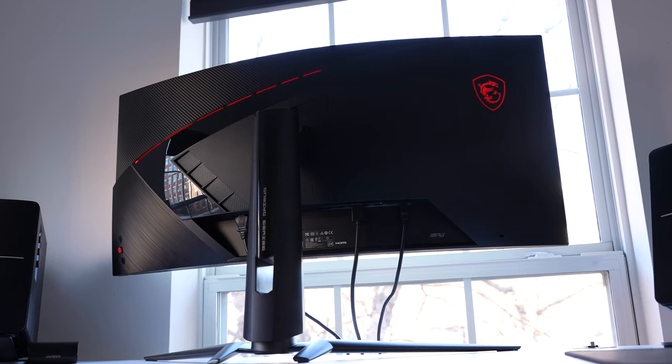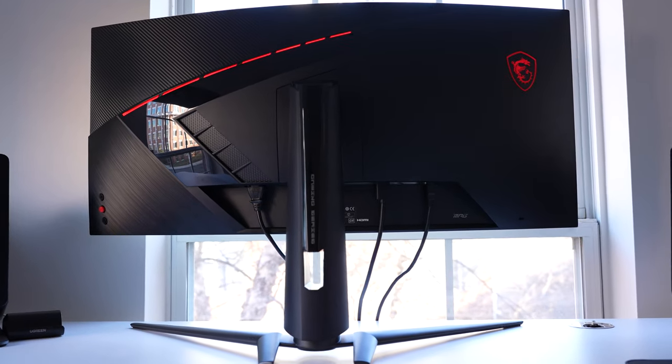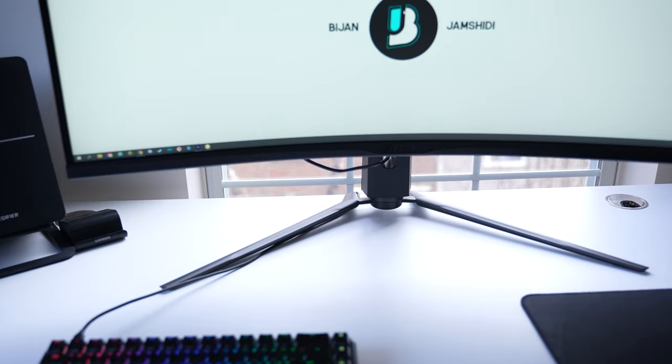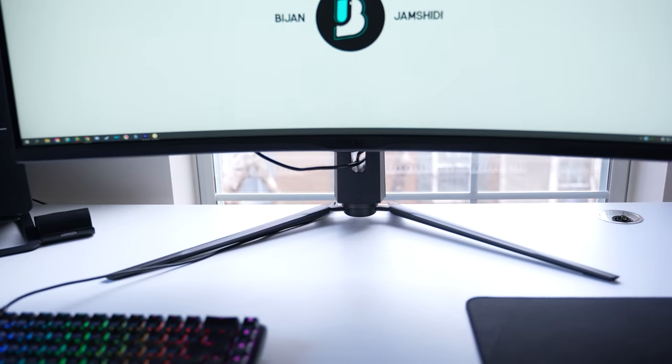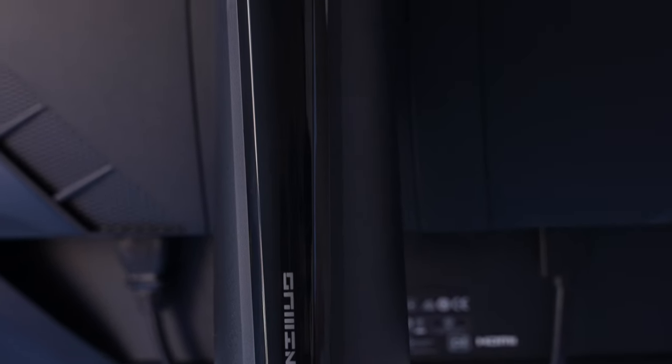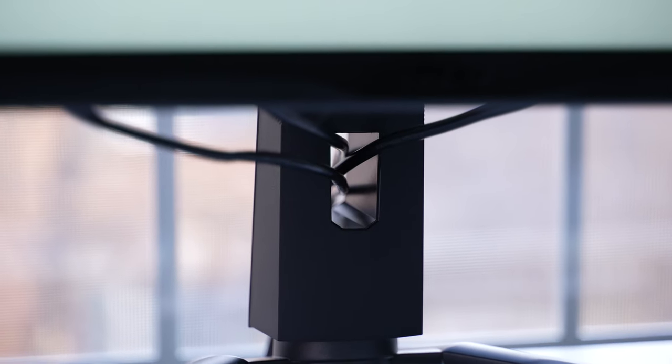The design is super gamer-focused. The legs are made entirely out of metal, look like they came straight out of StarFox 64, and somehow managed to be bigger than the Alienware's legs, with a 25-inch wingspan and a depth of 13 inches. The stand is covered in plastic — one with a typical matte finish and one with a glossy centerpiece. It also includes a wire routing hole.